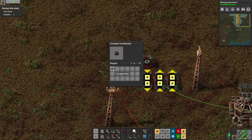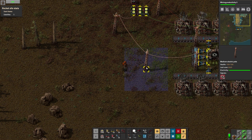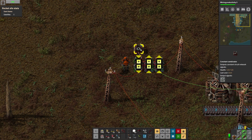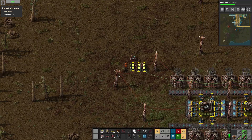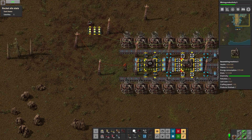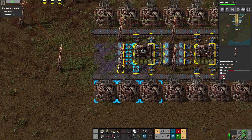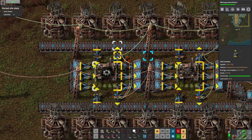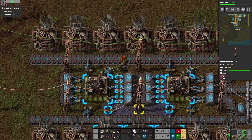We're going to hook up this constant combinator to that combinator and this one to our secondary red network. What that's going to do: we have our request coming in, it's going to take that, multiply it by negative one, and send that out on the secondary. So you see we have a signal of negative 50 iron gear wheels right now. If you wanted, you could take out this constant combinator and just request negative 50 — that would work as well. But combinators are cheap — we're in the late game now, making them in the mall.